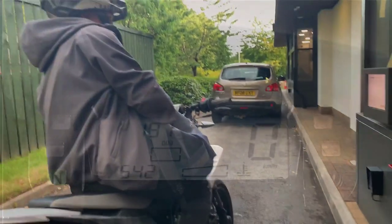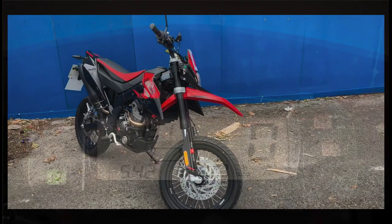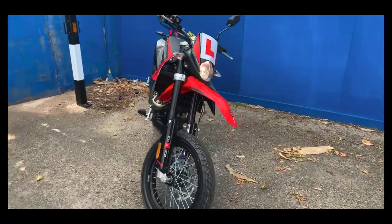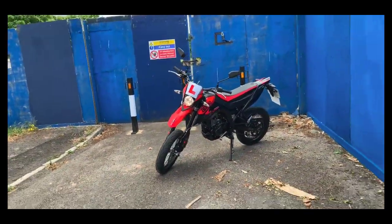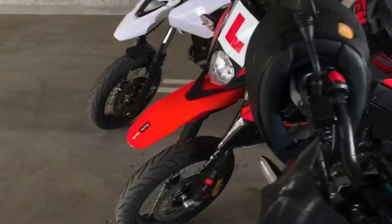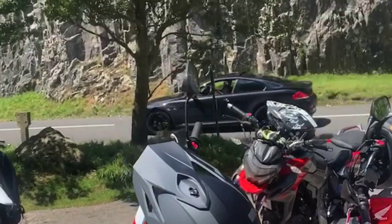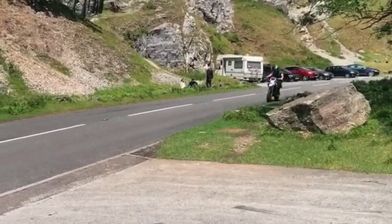The first thing I dislike about the bike is the dash — how cheap it is made and just how it looks overall. There's no fuel gauge, and the biggest issue is it doesn't have a rev counter, though that doesn't really bother me. The whole setup just looks like a mobile phone screen, like a Nokia brick has been implanted in the dash.